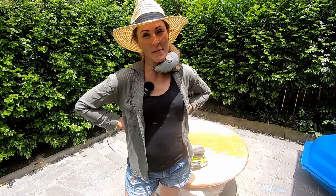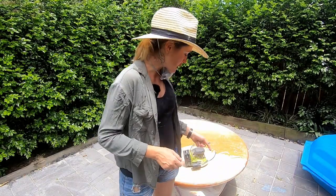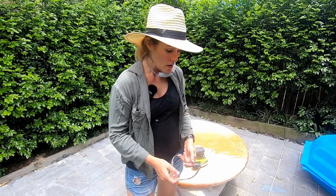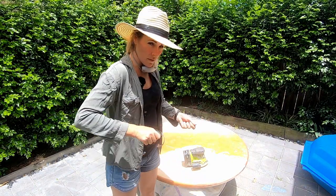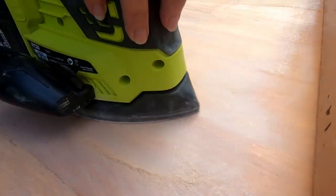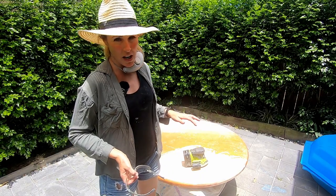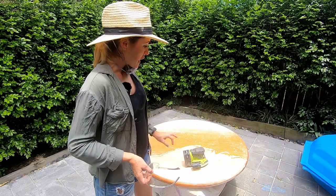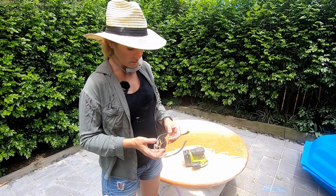Sanding does take time, so don't expect to just run it over once and have it be perfect. You have to go over it multiple times and apply pressure. Whether using a small sander like this or even a big belt sander, you actually have to push down on it - you can't just let it glide across the top or it won't actually sand anything. I'm doing small movements up and down and around just to get through that lacquer. As soon as I'm through it, it's much easier - I can just tidy up the timber underneath. It's just getting through that lacquer that takes time, so don't give up.